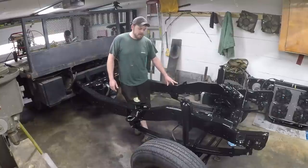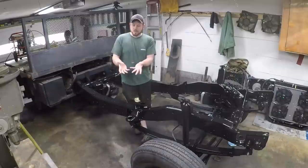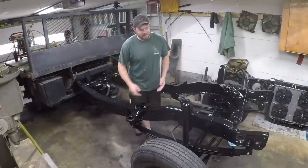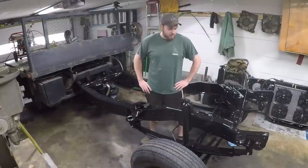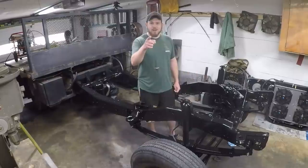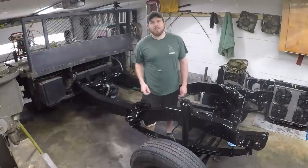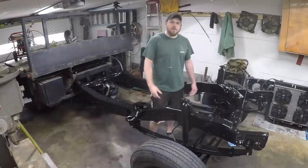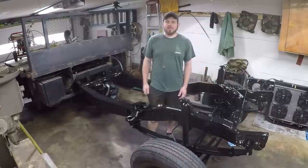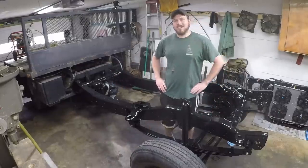I definitely don't think I had the spray gun set up right. I wasn't getting a fan pattern — I was getting more of a circle and a lot of overspray. I watched a video after the fact about setting up a gun and I was like yeah, I probably didn't do that right. But when it's all said and done it looks pretty decent and we got it done. Thanks for watching. If you like this video don't forget to hit that thumbs up, and if you know someone who might enjoy what we're doing with this truck, share our channel with them. Man, this turned out great. We'll see you in the next one.